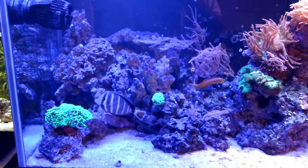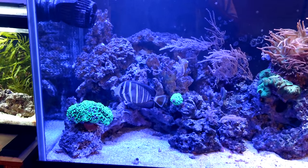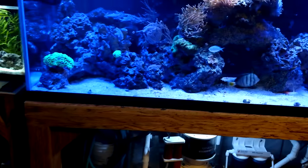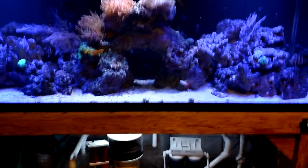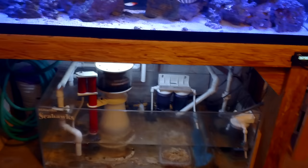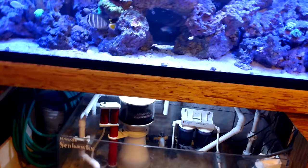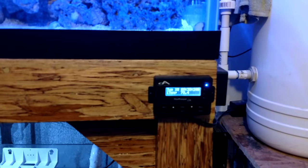I was having some hair algae issues, so I haven't bought any new corals for this tank in a long time because I needed to get that hair algae under control - and it seems to have done that now. I've got a couple of heaters down in the sump: one is the Eheim 300 watt and the other is a Petco special, just to take the chill off. The tank is holding a steady 78.4 degrees right now.